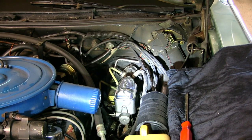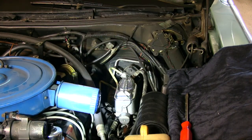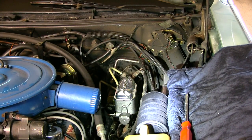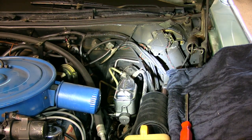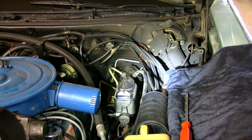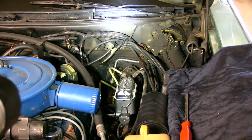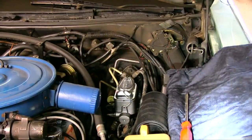There it is — the new master cylinder, all bled, got all the air out of it, back in, hooked up, everything's back the way it was, except now it's new and nice and shiny. So now we have to bleed the brakes. You're basically going to be replacing all the rest of the fluid that's in the system, so you'll want to bleed them until it comes out clear. You start from the farthest one away, which would be the passenger side rear, then the driver's side rear, then the passenger front, and the driver's front.